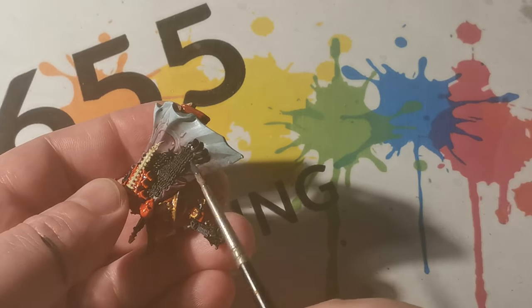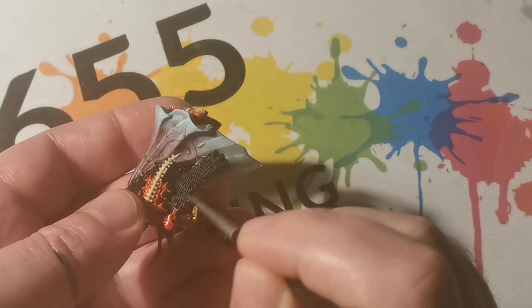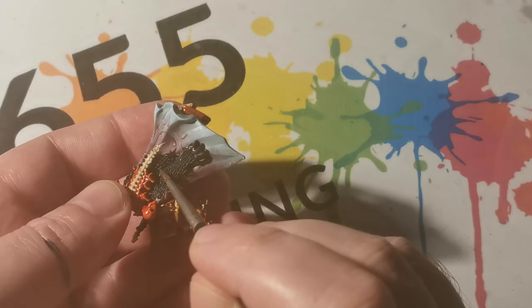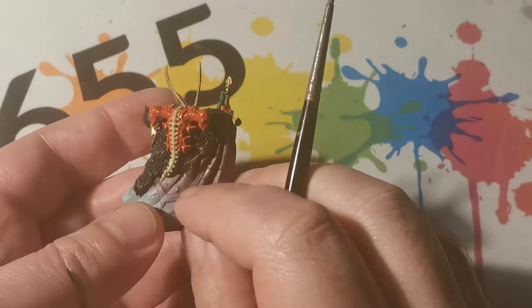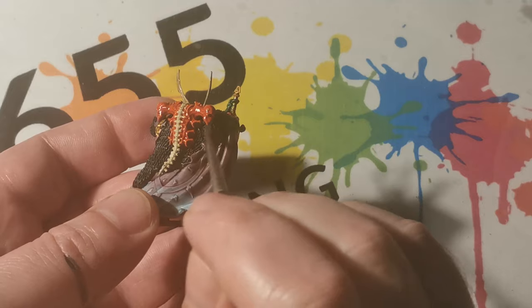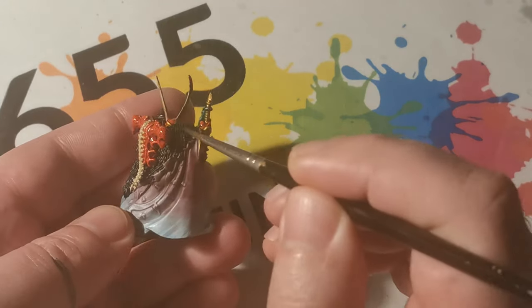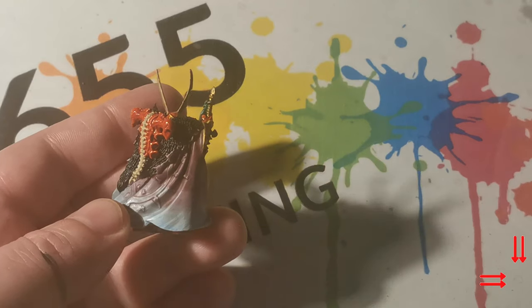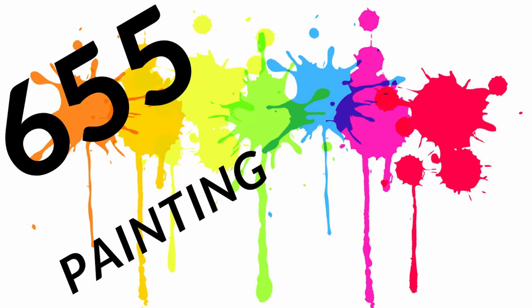You'll also notice there's a pattern on the back of the cloak, which originally I was planning on painting, but I ended up liking the end result as it was, so I decided to leave it. Remember to have a look at the finished miniature for the end result in the description. If you liked the video, remember to subscribe, click the notification bell, and share the video with your friends.